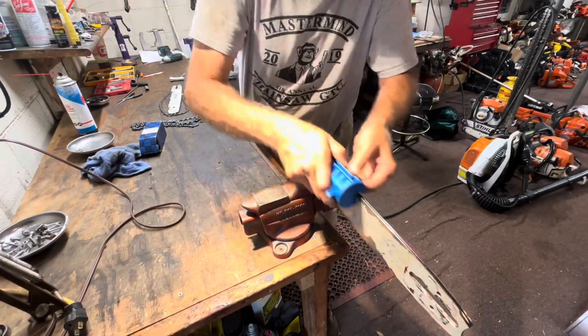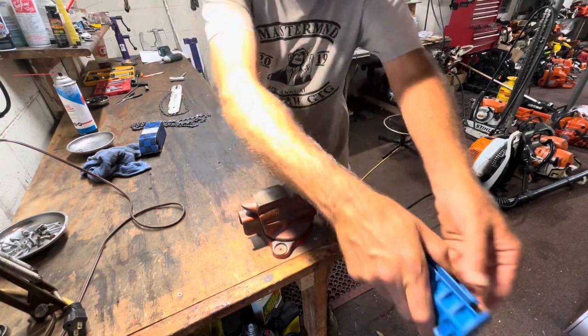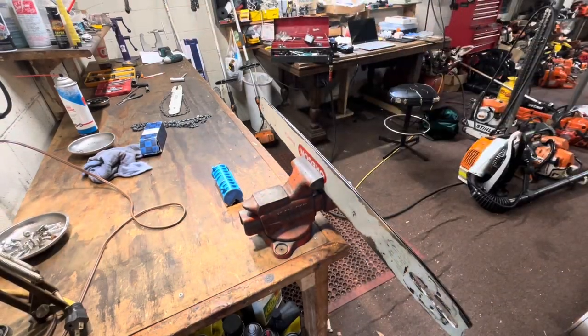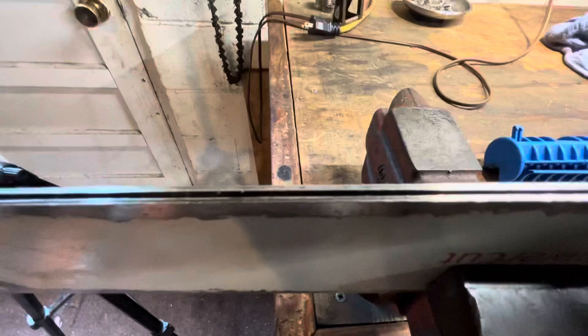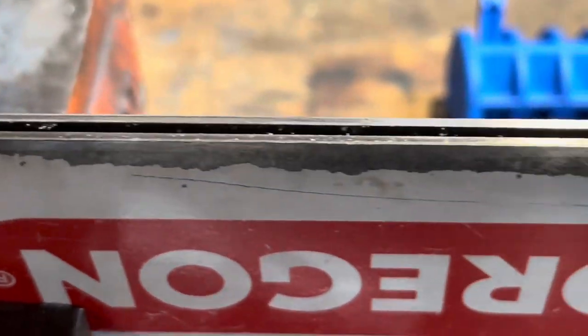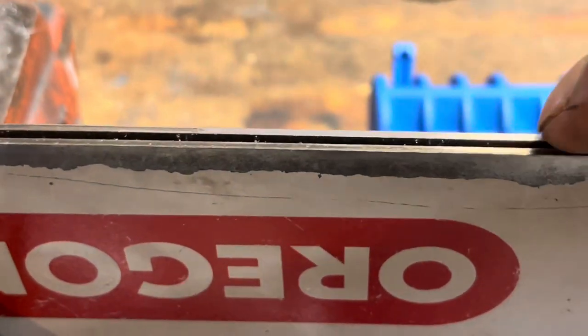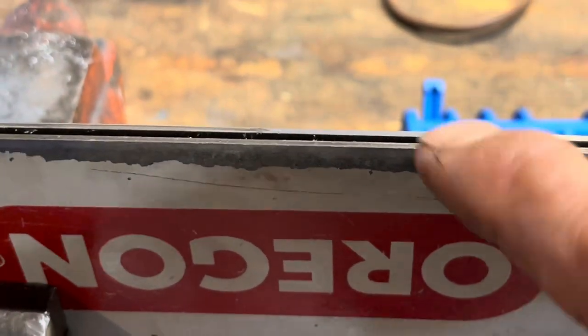As we start skating across this, I'm really only hitting one of the rails pretty good. I'm getting it trued back up so that chain's going to be straight up and down. You can kind of see where I've been making some progress — see how this side right here I've been making good contact but it's yet to hit this side, because this side was higher.